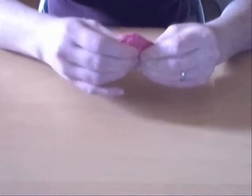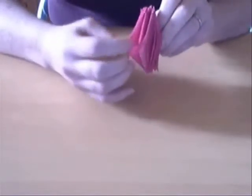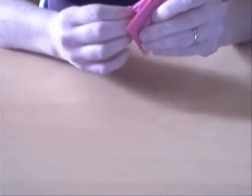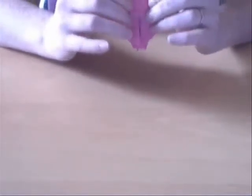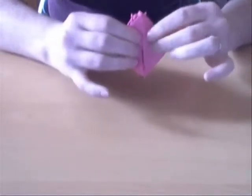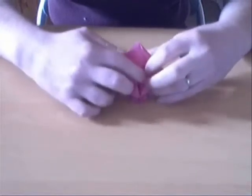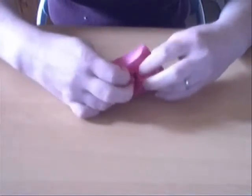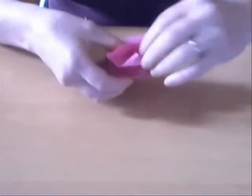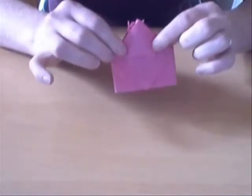What we're going to do is — you've got two flaps here. Fold one over, and on the other side you fold one over too. So you've got that. And now what you're going to do is open this up.